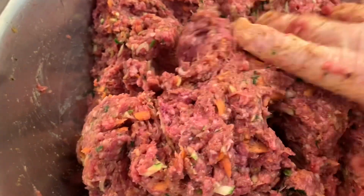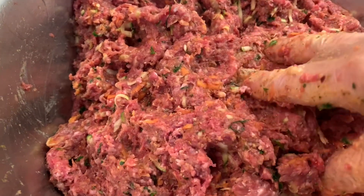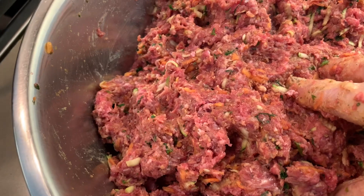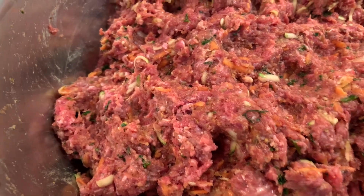Now that it's mixed nicely, you can make whatever kind of shape you want. I'm going to make some hamburger patties, some small meatballs for spaghetti, because I'm going to freeze everything. I'll make some for today, what I'm going to cook, and then the rest go in the freezer.